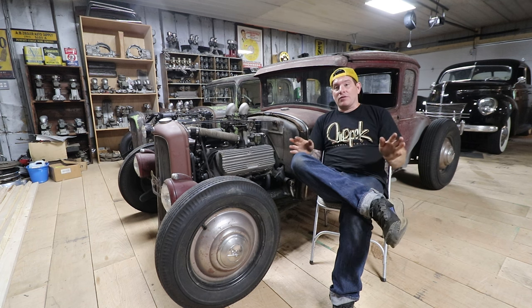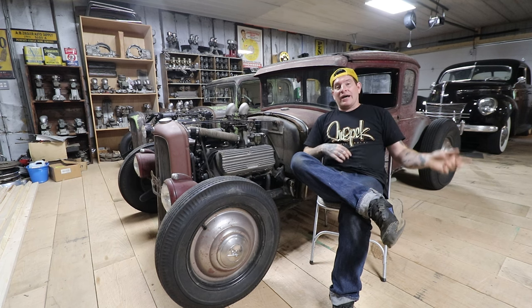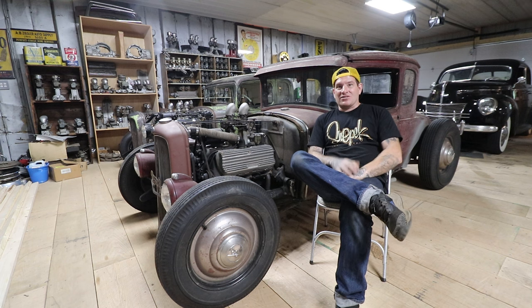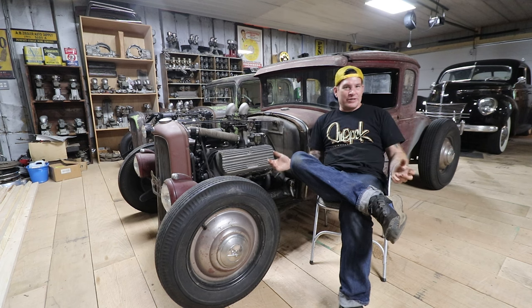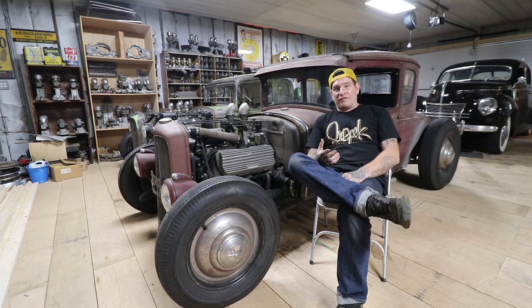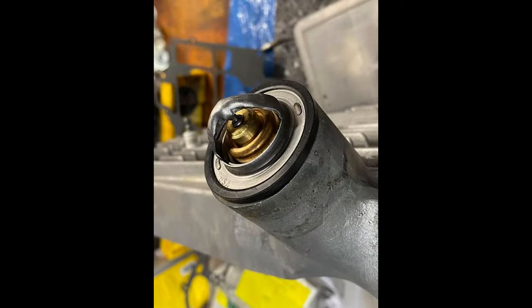Even if you have a vehicle you drive all the time but it runs a little on the hot side, there might be a couple things you can try. So let's get started. Number one: thermostats, no thermostats, restrictors - what do we do? There's a big discussion on that, lots of argument, a lot of things that people say work or don't work. I'll share my experiences. Thermostats can be a good thing for sure if you have thermostats that fit correctly and work correctly.